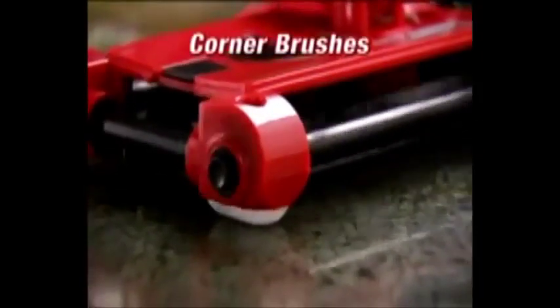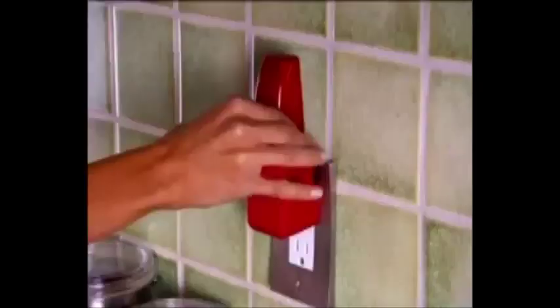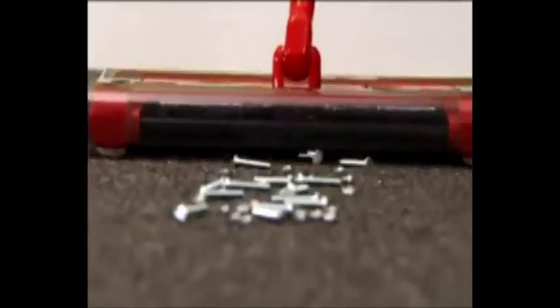It even picks up in grout lines. Butter brushes tackle messes along baseboards and into corners so nothing is left behind. And with its snap-and-go rechargeable battery, you get 45 minutes of continuous cleaning power and you'll never have to worry about cords. Nuts and bolts would destroy a regular vacuum cleaner, but they...